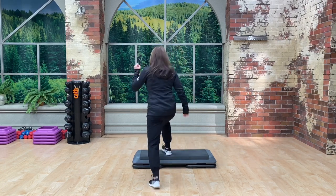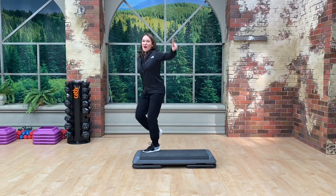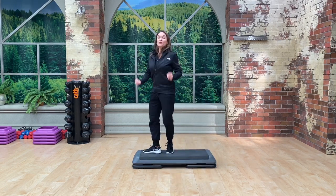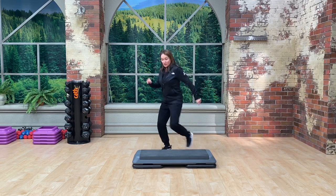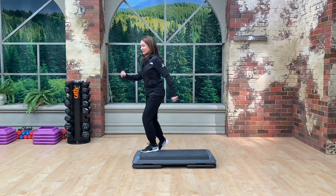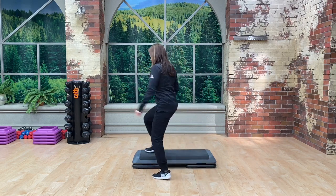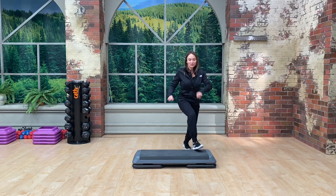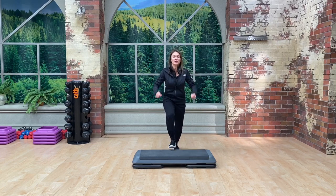Let's do over face and over right away — over face and over, repeater. Good. Over face and over, and repeater. Right leg: over face and over, repeater. Left foot: over face and over, repeater.